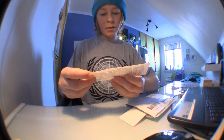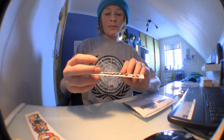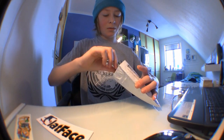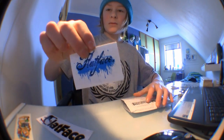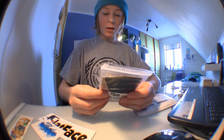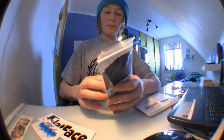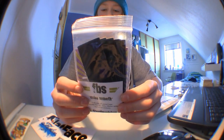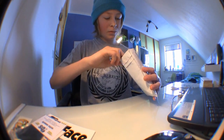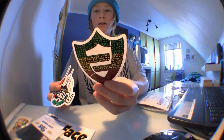First off, some stickers. Some more ones. My first package of FBS tape. Some more stickers — Rasta.